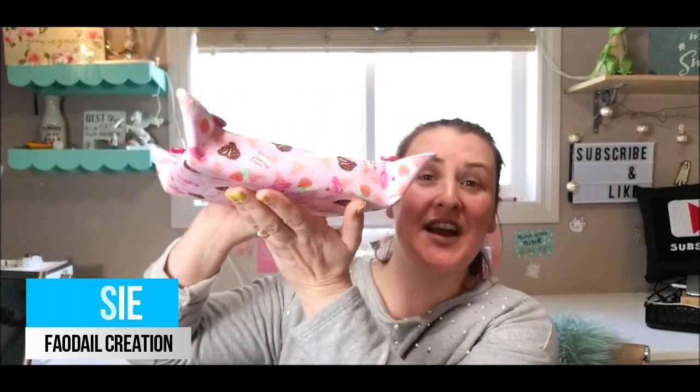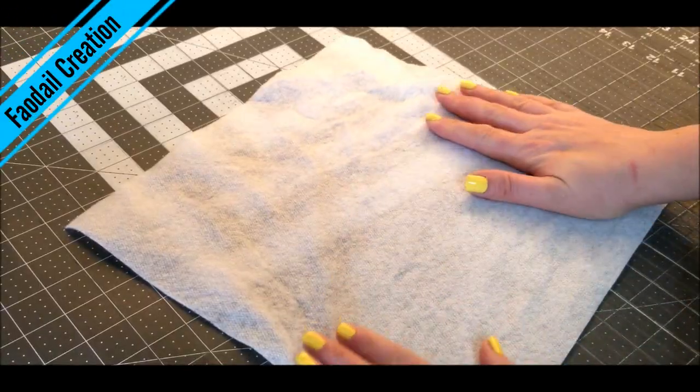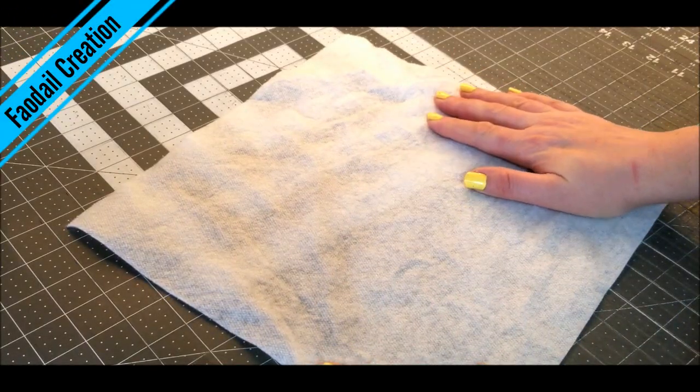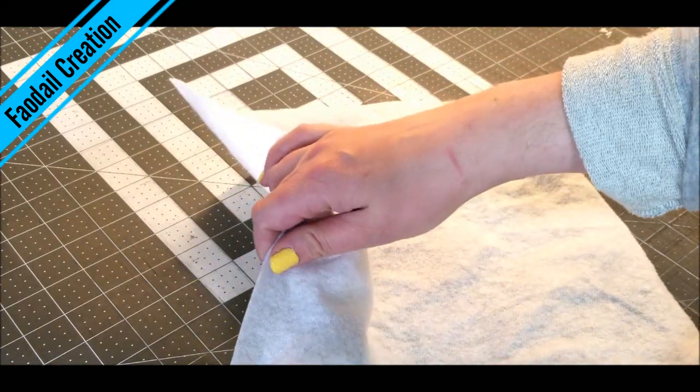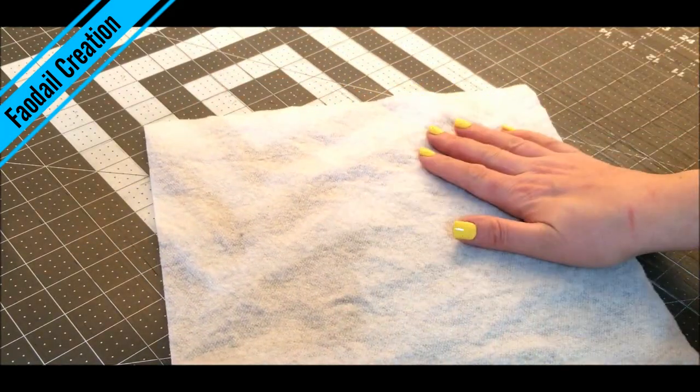In this video I'm going to show you how to make this super awesome fabric basket, really quick and easy. This piece here is a piece of fusible fleece — on one side there is glue and it attaches to the fabric.